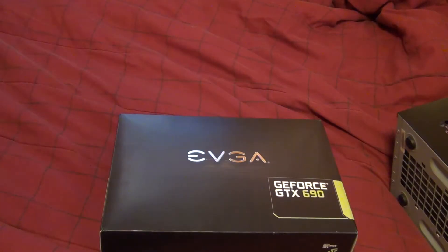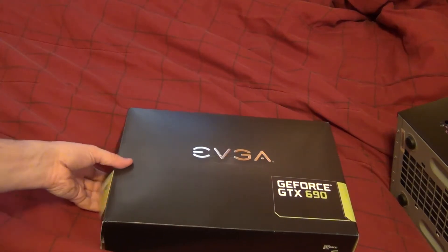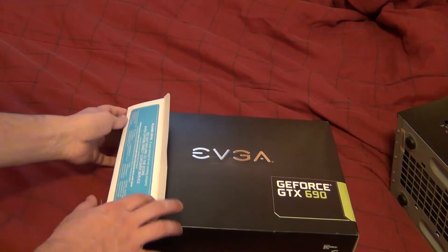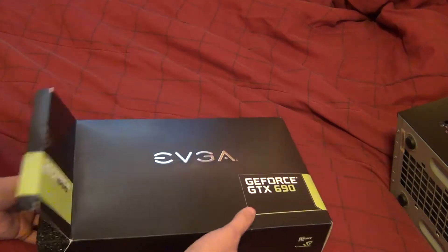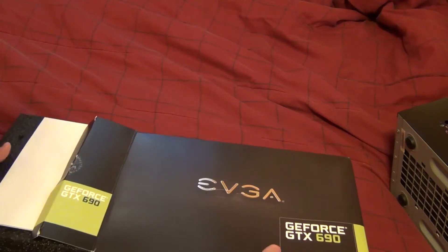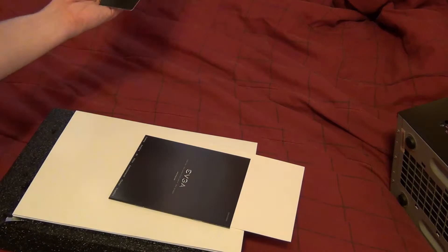Now you may be asking what happened to my GTX 680 — I sold it off to Kevin. He went from a Radeon, I think it was like a 4870 or something like that, so he's enjoying it.